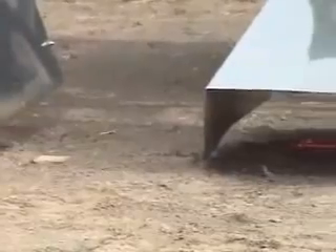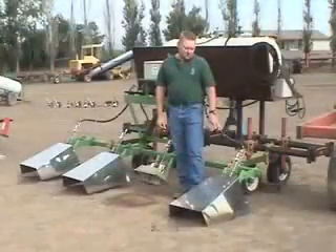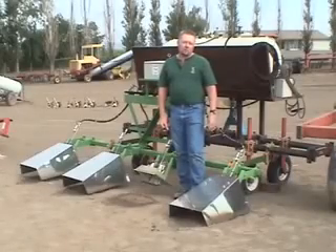We initially looked at this technology to destroy foliage on top of young plants in the fall for disease control, and then we have started to use this for weed control in the spring.